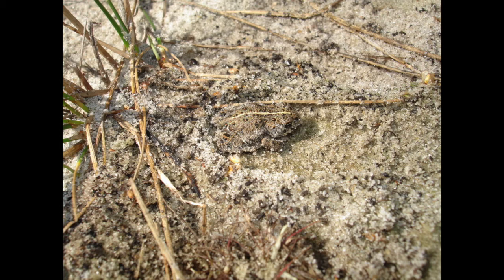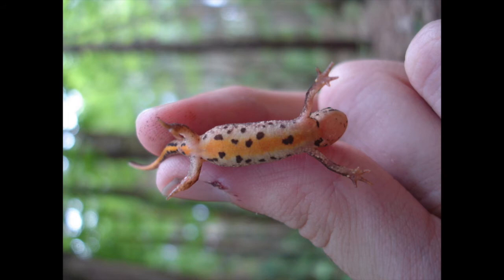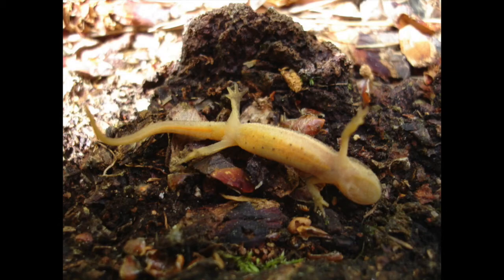This is a young common newt, which used to be called Triturus vulgaris but is now called Lissotriton vulgaris. This is just a juvenile, probably about a year to a year and a half old. When you turn these over, you can see dark blotches on the belly and also on the throat — quite a few dark blotches and spots just under the chin. Whereas this is a palmate newt, and you can see the chin has no speckles on it at all.